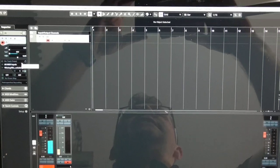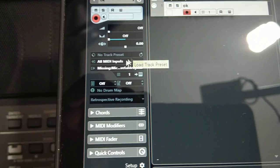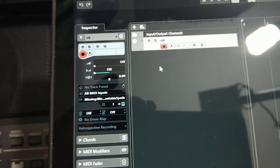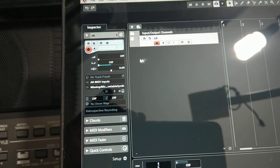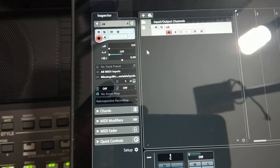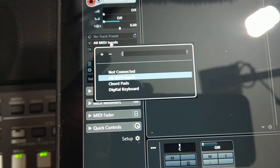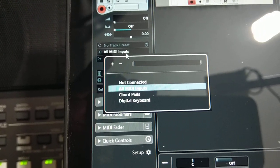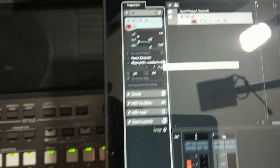In the left section, the important stuff is that a MIDI track can listen to MIDI input and record it, and then when you play back it can send to some output. Here you configure two things: the input — which can record from all MIDI inputs — and you select 'Digital Keyboard.' Let's try it.